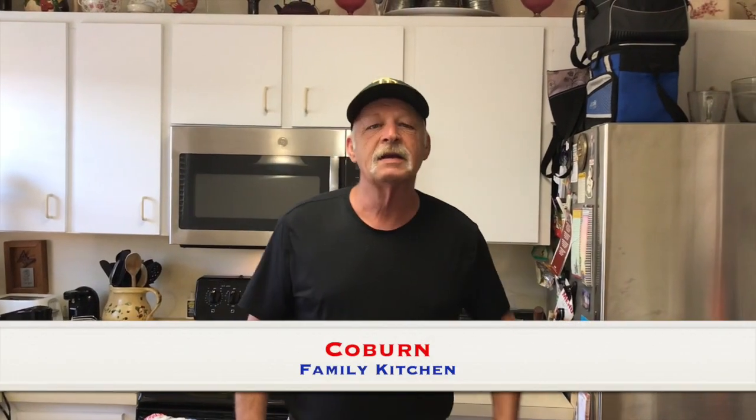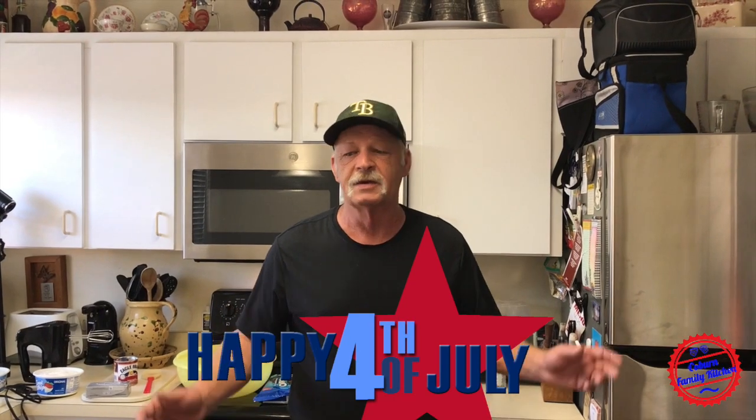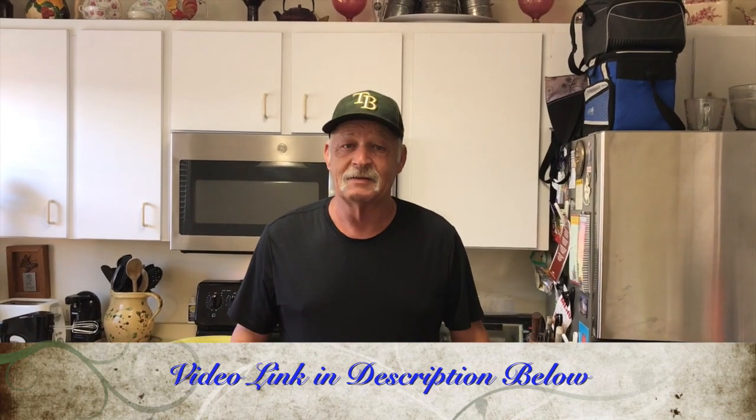Hey, welcome to another long-awaited edition of Coburn Family Kitchen. Today we got something great. We got my sister-in-law, who now resides here, and my brother-in-law from Ohio. We're coming up to a 4th of July, and for kids, we've got this great thing for you moms or dads to make. I'm going to bring Carla back — she's already had over 4,500 hits on that Hall's Caramel Corn, so a lot of you eating that stuff got cracked. It is addicting. Let's bring in Carla.